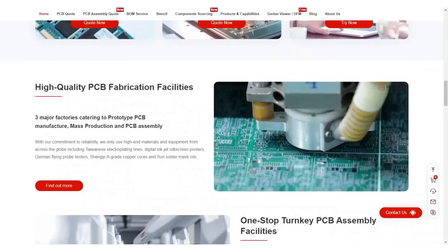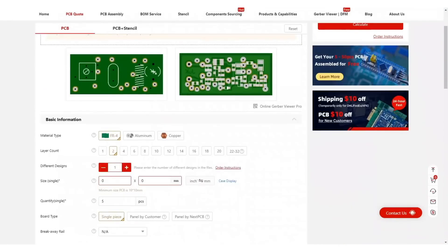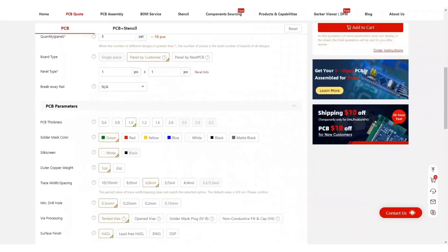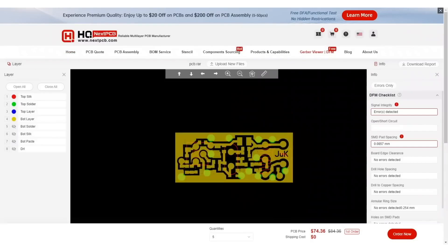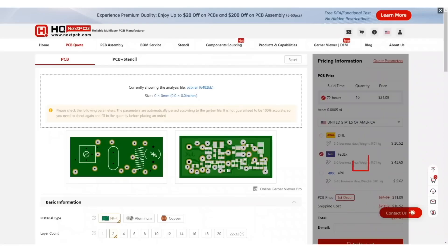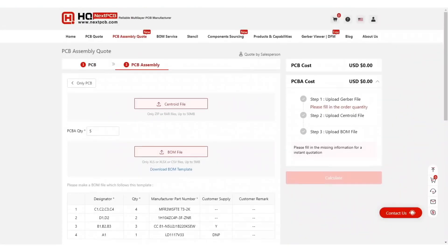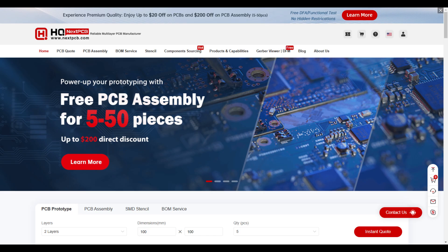NextPCB is a huge Chinese factory that manufactures high quality printed circuit boards according to your drawings. To order boards, simply upload the archive with the original Gerber files to the company's website, select the required options — of which there are many — pay for the order and that's all. The company is capable of creating boards of any complexity and number of layers. There is a convenient online Gerber viewer for the final assessment of the board and correction of defects. Various options will allow you to choose the color of the mask, track coating, thickness of the board and copper. Moreover, it is possible to manufacture boards on an aluminium or copper base. You will find a link to the NextPCB company website in the description.